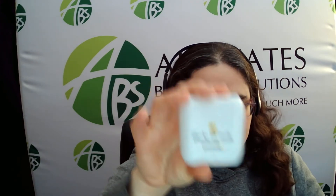These earbuds automatically power on and sync when they're removed from the case. The case charges the earbuds and comes with a USB cable.